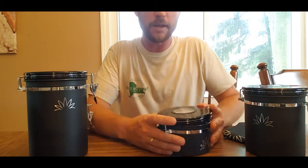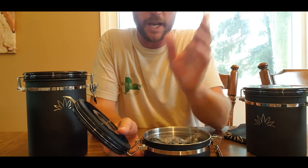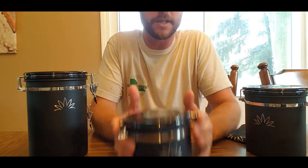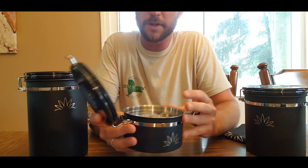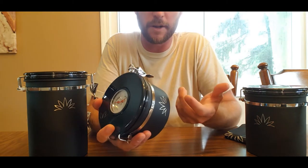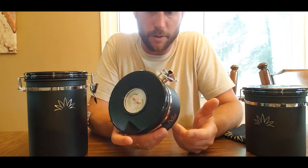Anyway, they're really neat. Open and closed, there's actually a great seal on it — they hold tight. They're this style here, which traditionally I only put so much faith in, but these things hold tight. They've got a great seal on them.